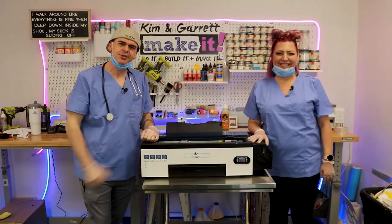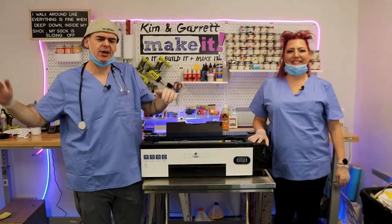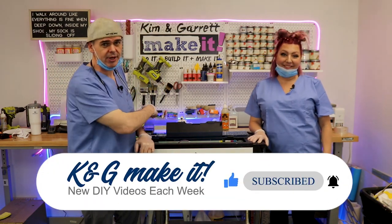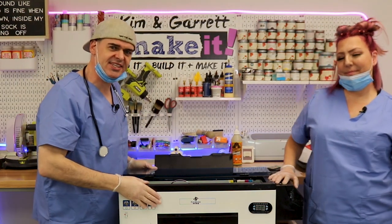Welcome back! Do you like to do it, build it, or make it? So do we, and we have a new video each week, so be sure to like, subscribe, and hit that bell. This week we're bringing back Steve Awesome, a DTF printer barely alive.